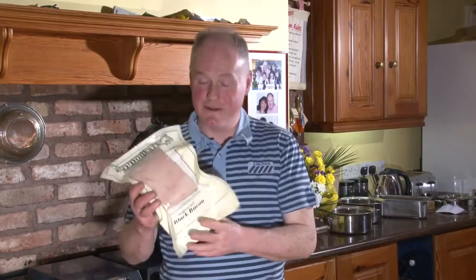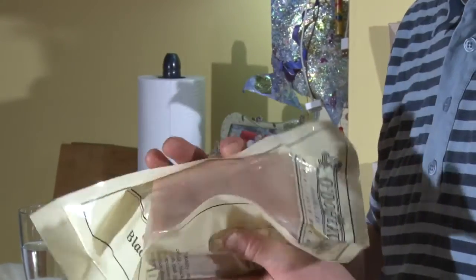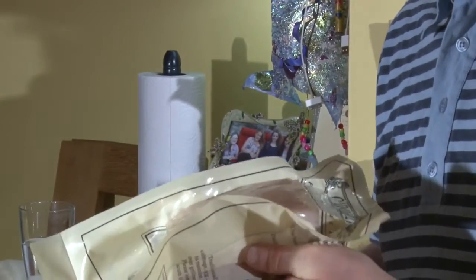Hello folks, Paddle Doherty here and welcome to our video showing how to cook Fermanagh black bacon. This here is a joint that will make a treat at Christmas or any other time of the year. We will show you shortly how easy it is to cook.